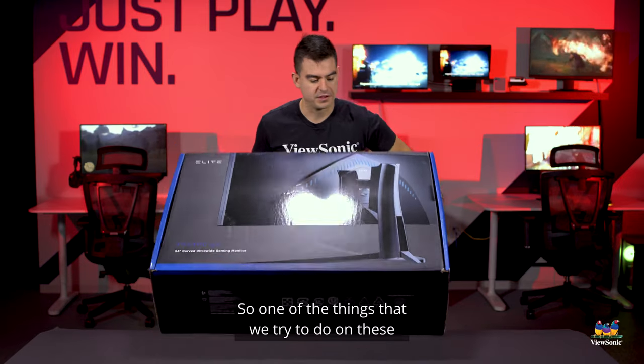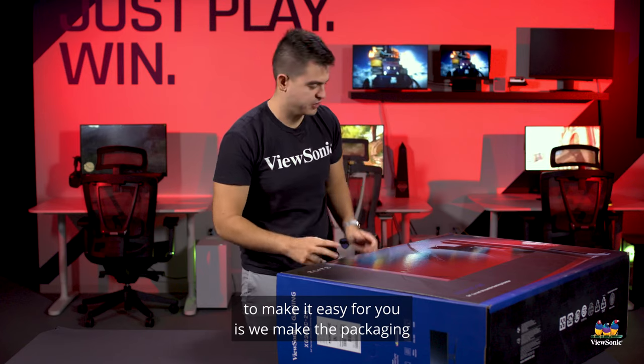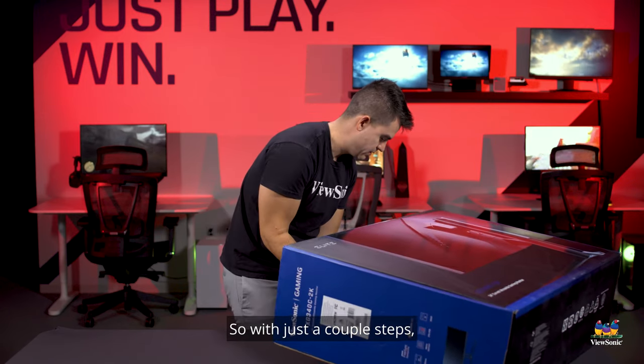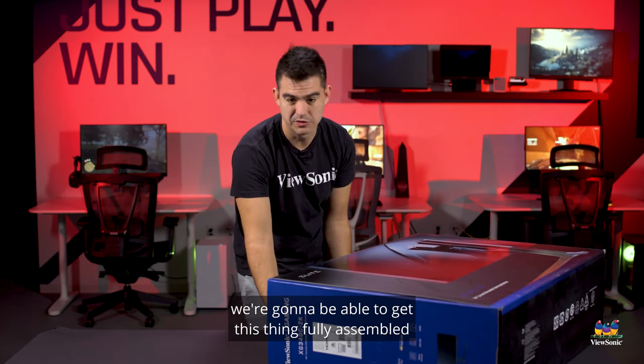One of the things that we try to do on these is make the packaging as easy as possible to open. So with just a couple of steps we're going to be able to get this thing fully assembled in about a minute.